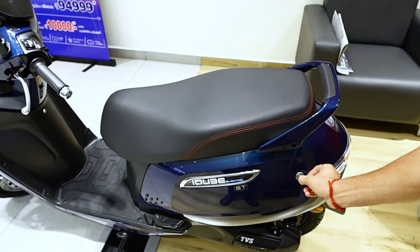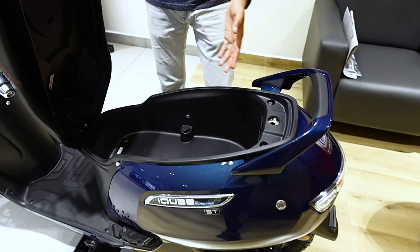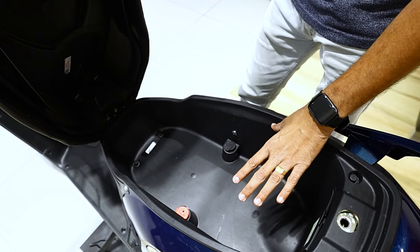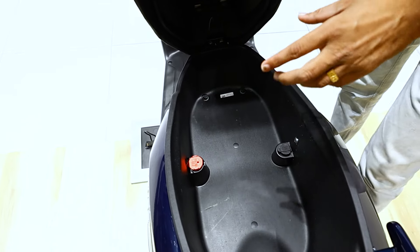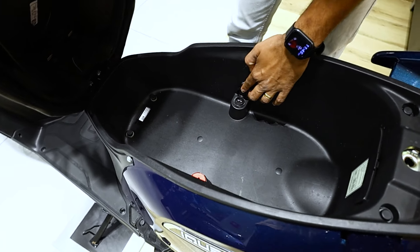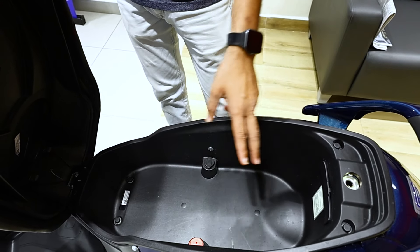Let's look at the storage capacity. You will get a manual keyhole at the rear. For storage, you can store a full-size helmet. There is also a USB Type-B charging port.